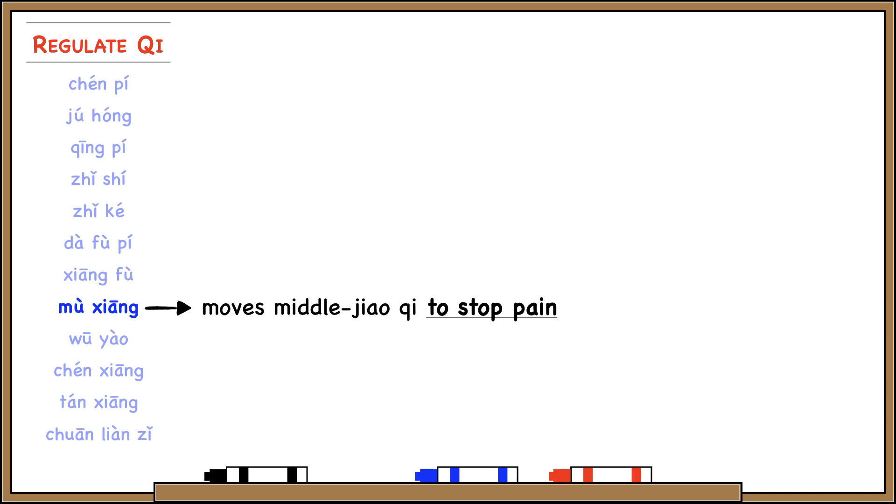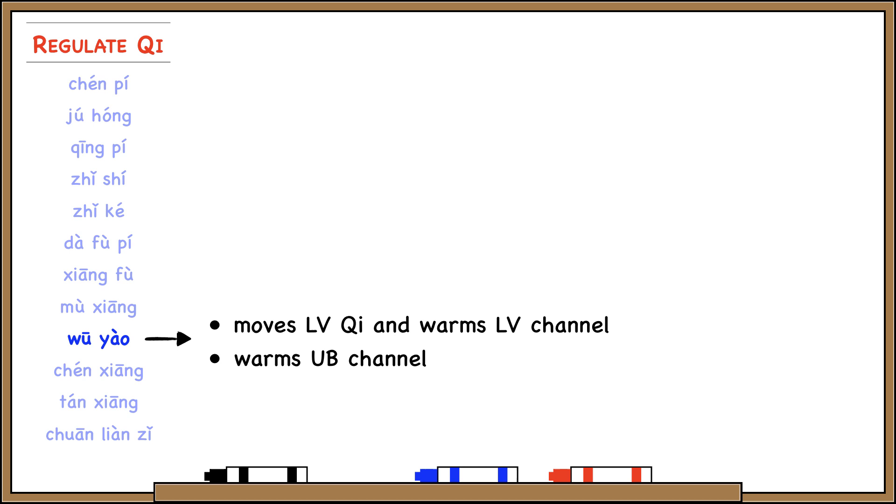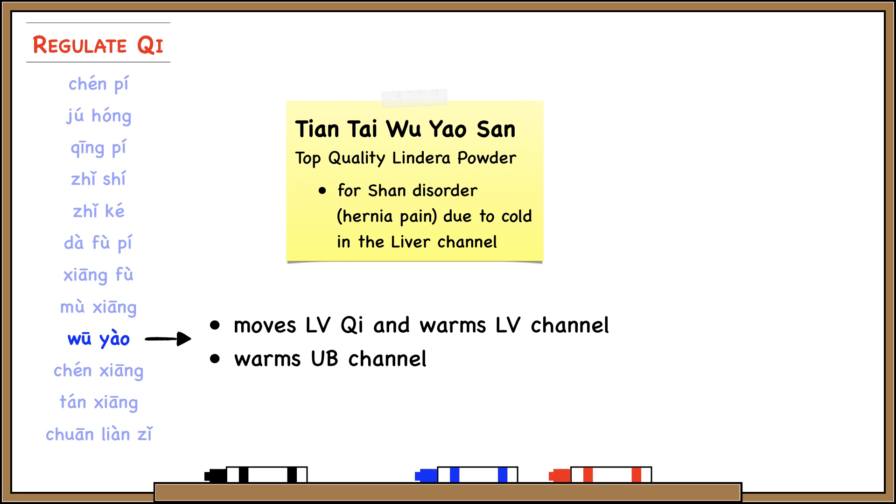Mu Xiang regulates middle jiao qi, and its specialty is treating abdominal pain due to stagnation. Wu Yao regulates liver qi and also warms the liver channel — this is an important herb for treating cold stagnation in the liver channel. We even have a formula called Tiantai Wu Yao San, treating things like inguinal pain or hernia pain due to cold in the liver channel.